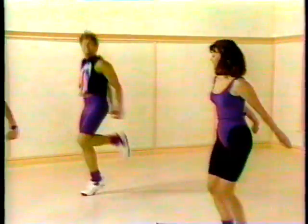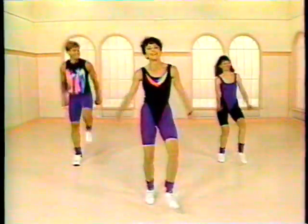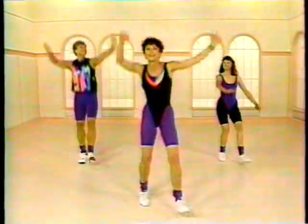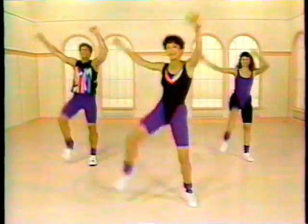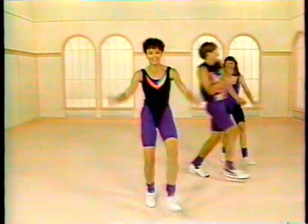Well now, why would that be? I like high impact — you know that. I just thought maybe you thought that was easier. No. This is your workout. You customize it to suit yourself. All right, customize it.